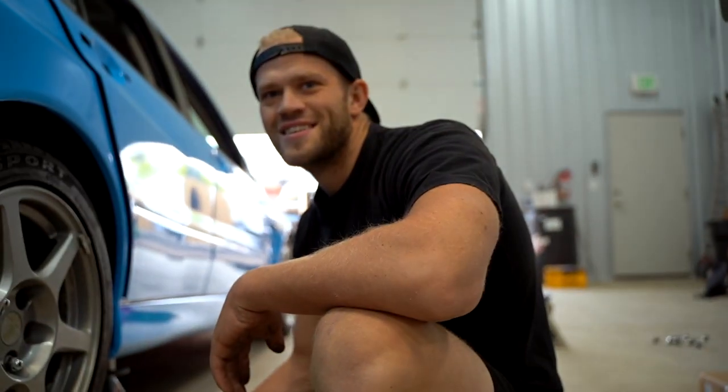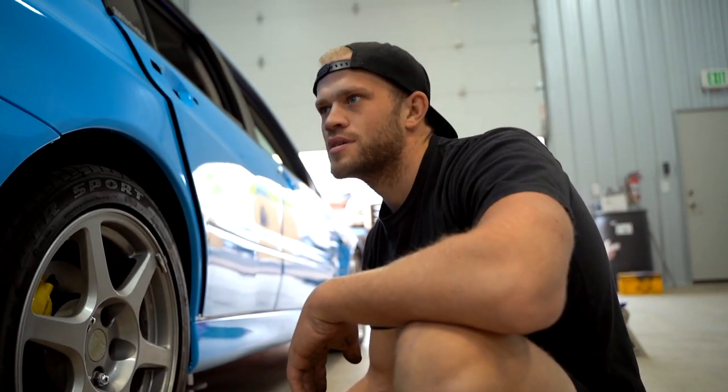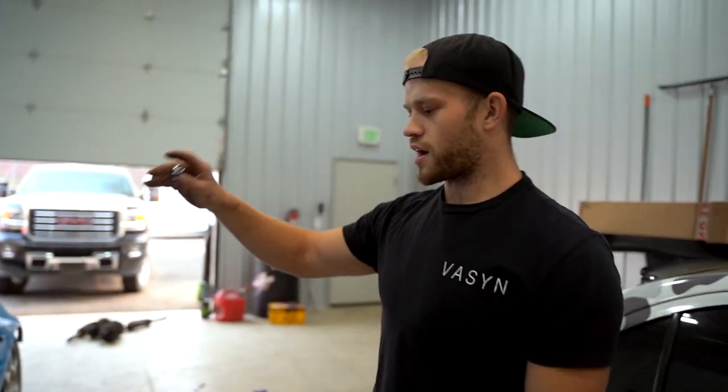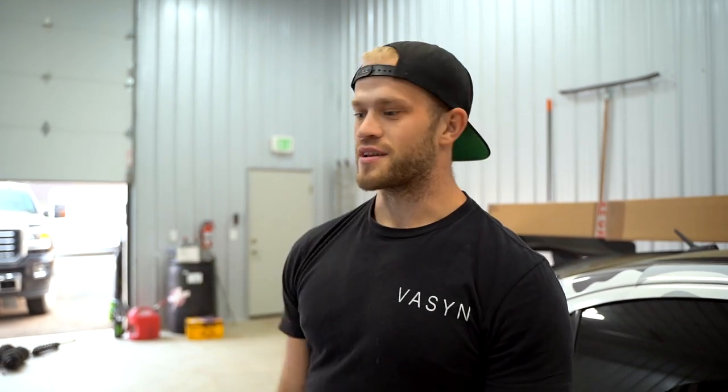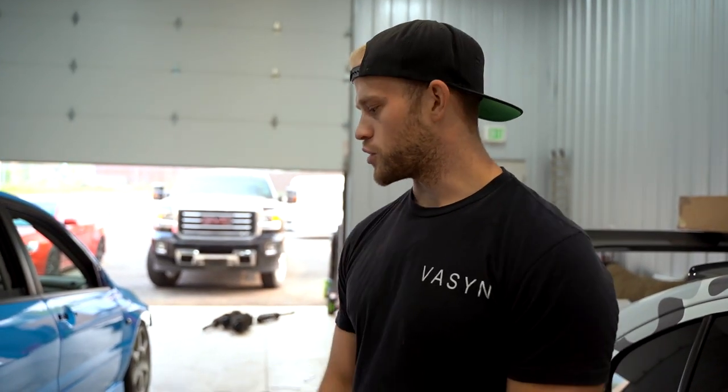I have to bleed the brakes — we should probably do that before we drive. I was going to go drive the car and totally forgot that we put the Brembos on and haven't even touched the bleeders yet, so the brakes won't work well. Jared and I are going to bust out the bleed real quick, get the car on the ground, and we can take it out and drive it to see how these new coilovers feel.